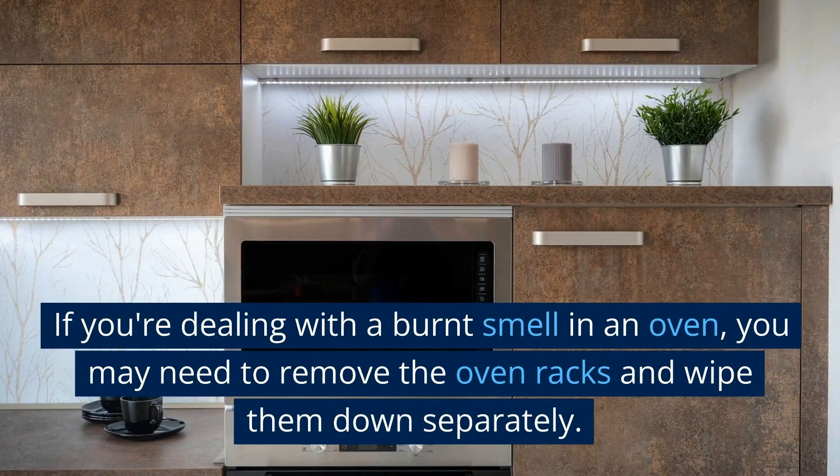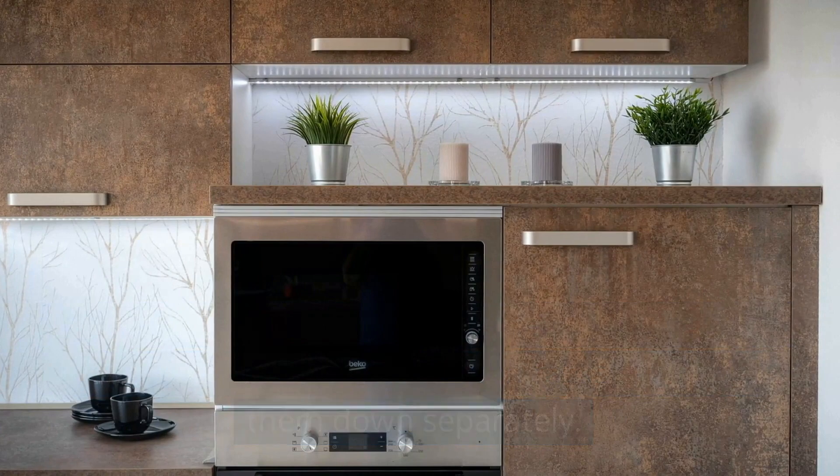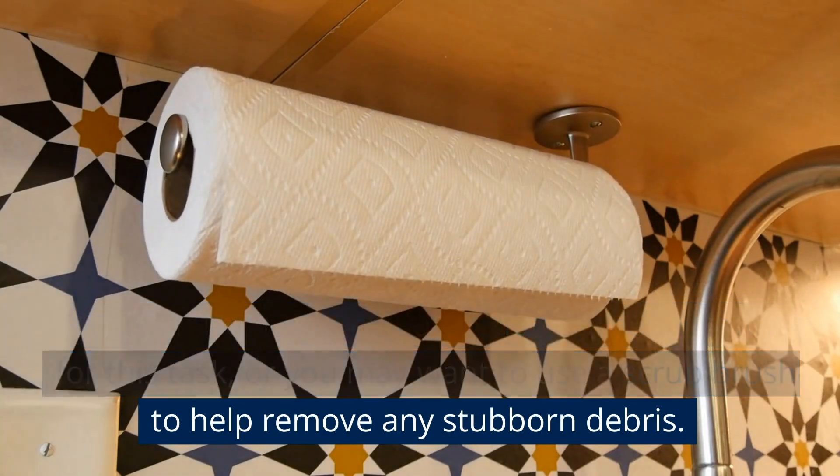If you're dealing with a burnt smell in an oven, you may need to remove the oven racks and wipe them down separately. You can use the same damp cloth or paper towel for this task, or you may want to use a scrub brush to help remove any stubborn debris.